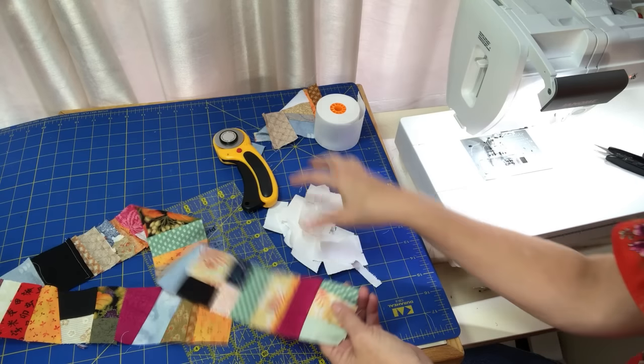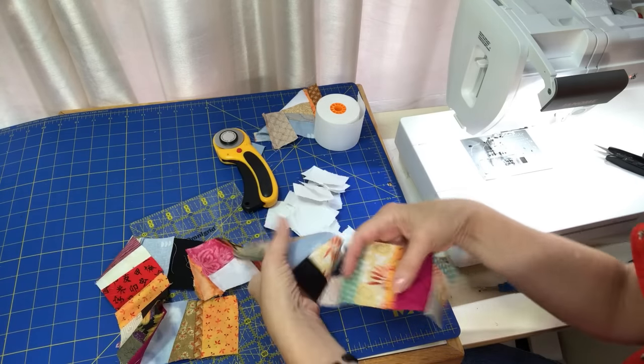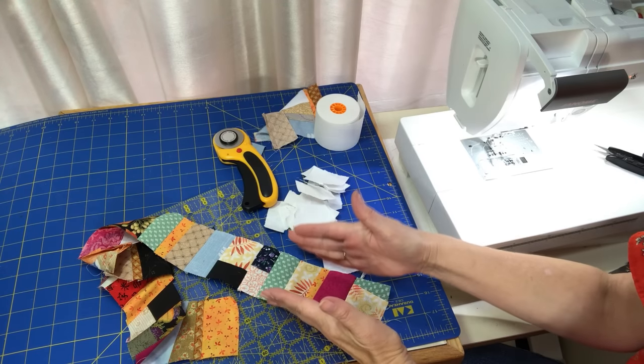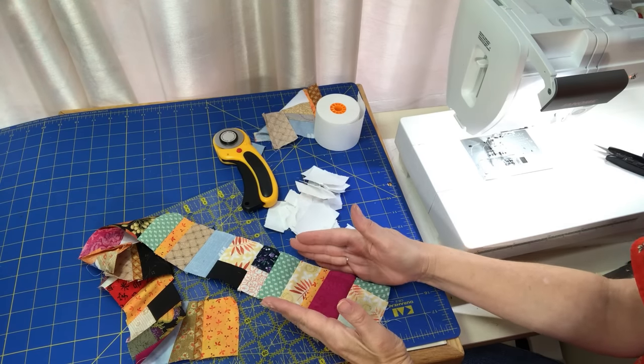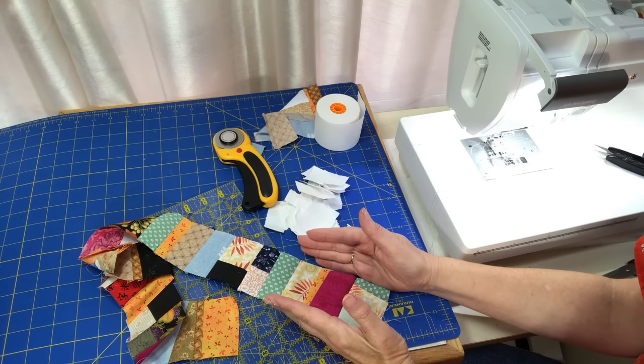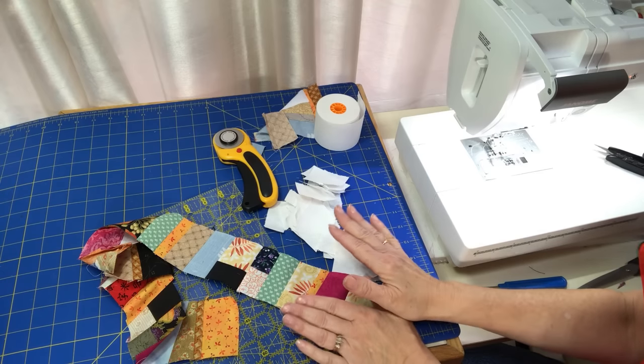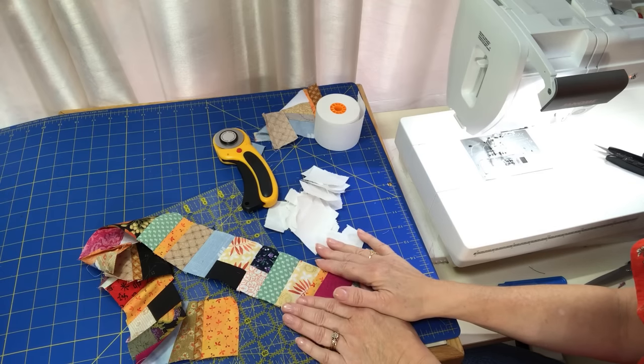I've removed all the paper, starched and pressed the strip. The width on this is two and three-quarter inches wide, so I'll be able to get a two-and-a-quarter-inch sashing all around the perimeter of the quilt. Now I'm going to take you to the fabric to show how I pieced together tiny strips to start building a crumb and create a bigger piece of fabric.